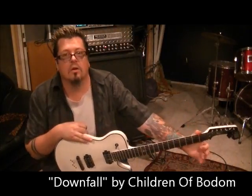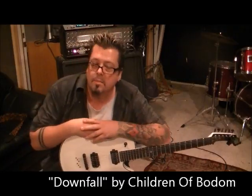What up guys, Mike Gross here at RockingGuitarLessons.com and YouTube.com, that's RockingGuitarLessons1. That's Children of Bodom with Downfall, per request of one of my subscribers, David Rowe.